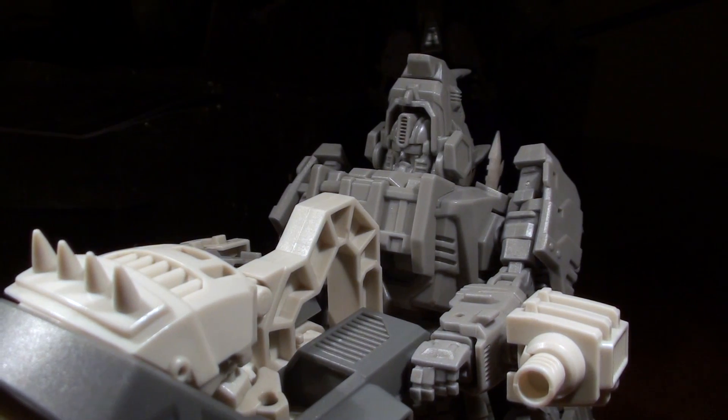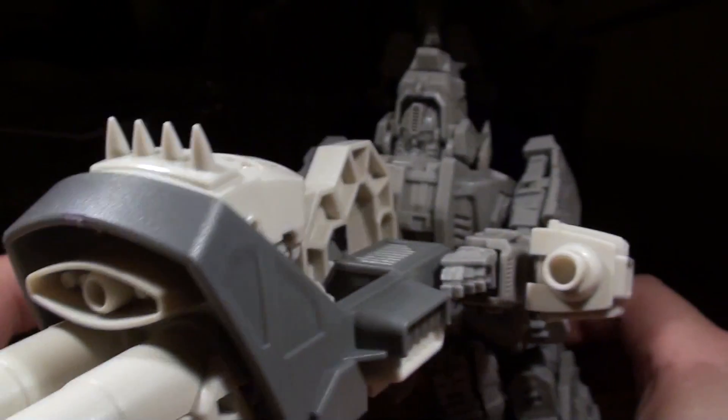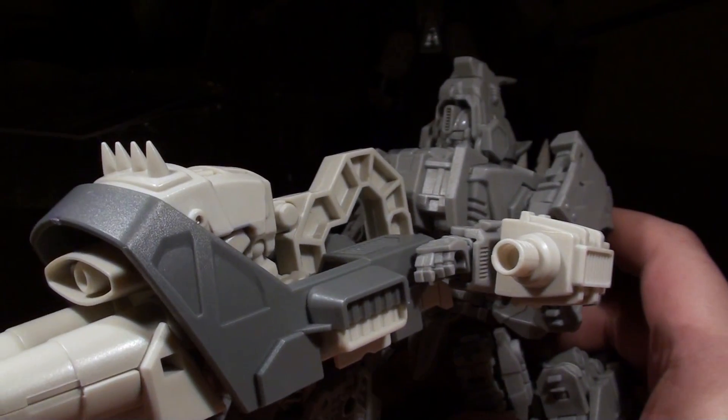Gentlemen, this is Vangelis. We're CP3P-ing it now with Fortis, the Rhino. And he's got a big-ass cannon. He's dual fisting this thing and balancing on one knee.